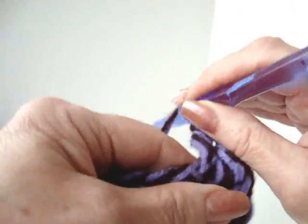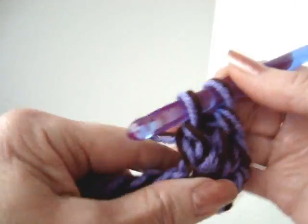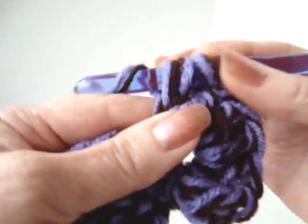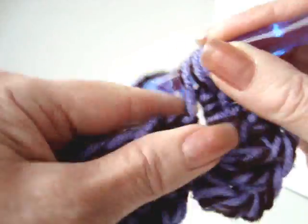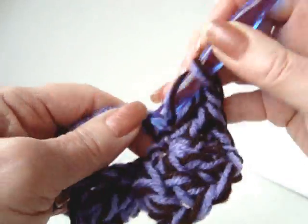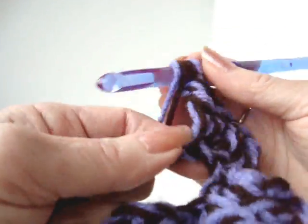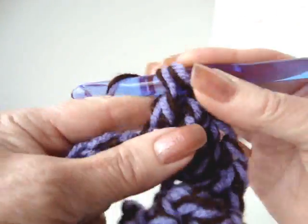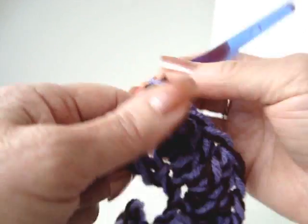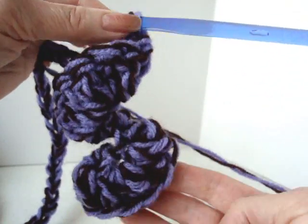I'll just show you a few more stitches and show you how to make a second row. If you decide you want to make your boa thicker, it'll become larger and thicker with each subsequent row that you add. Just continue to make three double crochet in each stitch of your chain. There's how it starts to curl on its own, so when you wear it, it'll be curled like this.